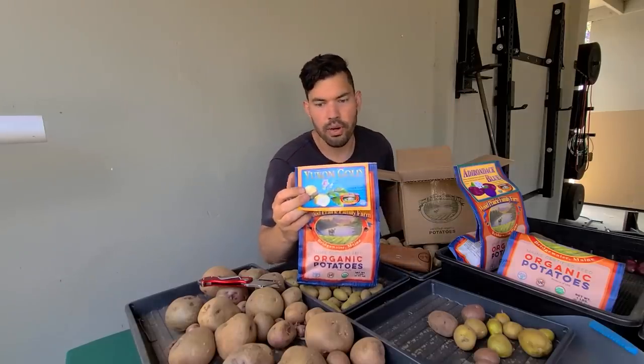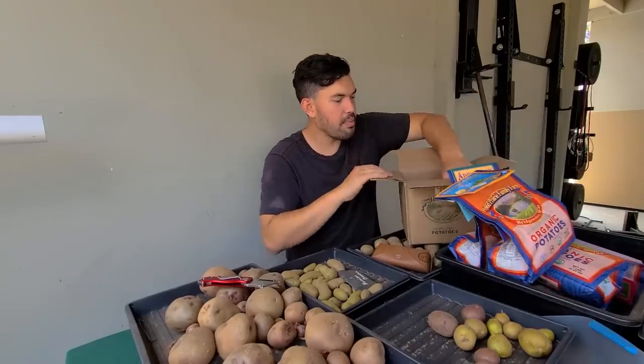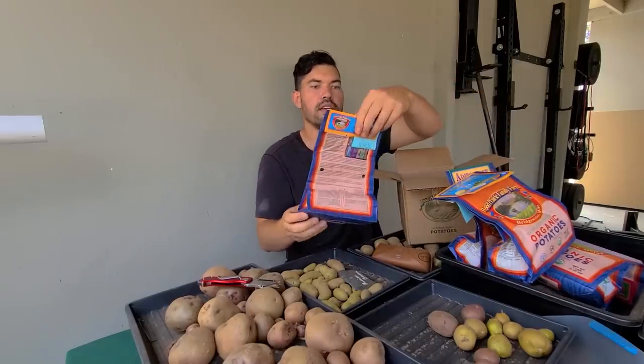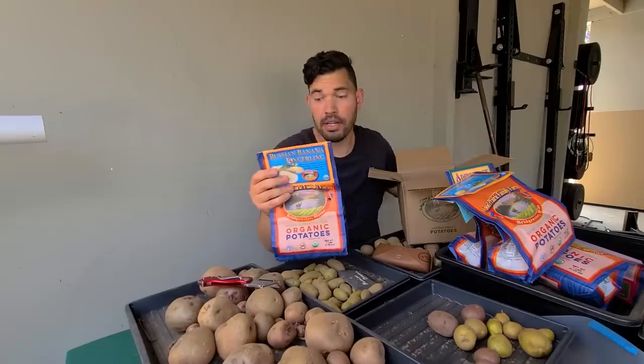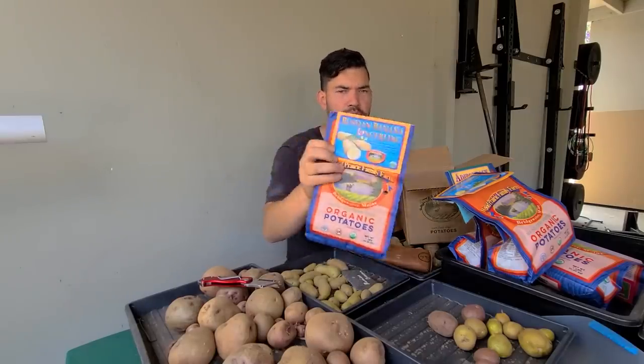Here we have Yukon Gold — I've grown that one before, but I actually forgot I ordered it. It's just a classic. Next up we've got Russian Banana Fingerling. Apparently I've also grown this one, but we just wanted more Russian Bananas. These are the potatoes we had a decent yield on, and I want to see if I can increase that yield this time. I think I know a couple of things I can improve on.